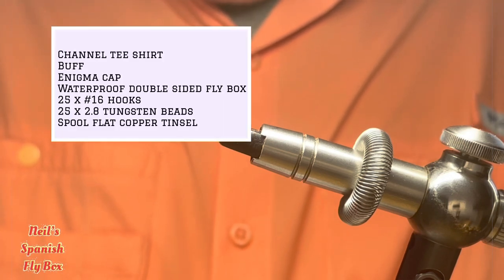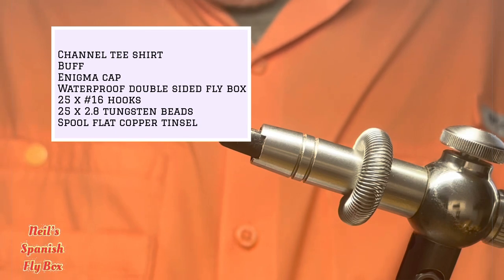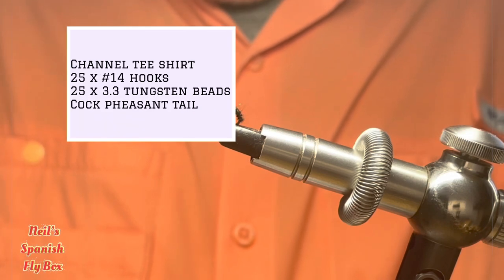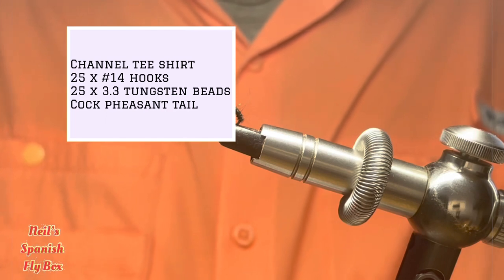The second prize will be a channel t-shirt, a buff, an enigma cap, a waterproof fly box, 25 size 16 light nymph hooks, 25 2.8 beads, and some flat copper tinsel. Third prize will be a channel t-shirt, 25 size 14 light nymph hooks, 25 3.3 beads, and I'll also put in a pheasant tail. So those are the three prizes.